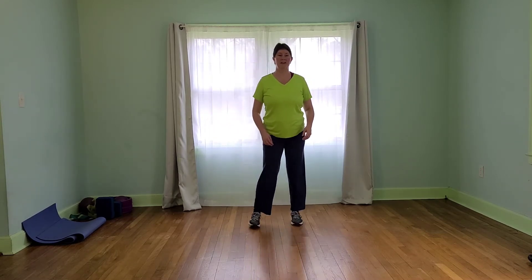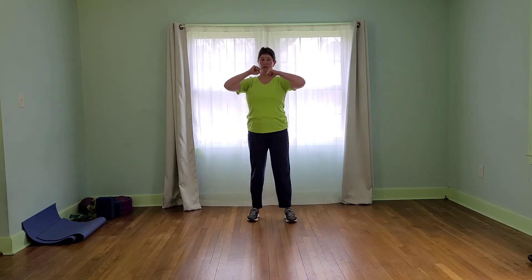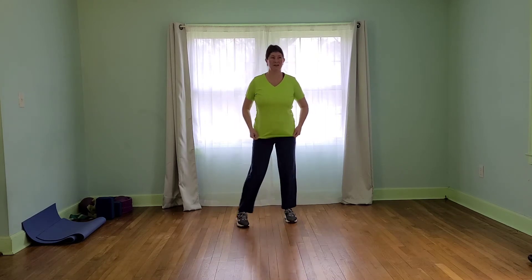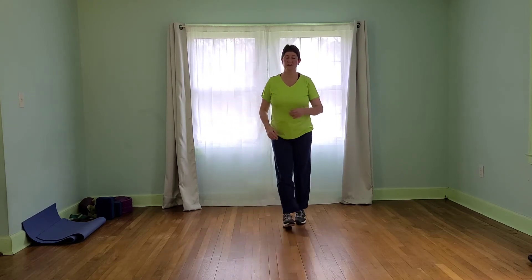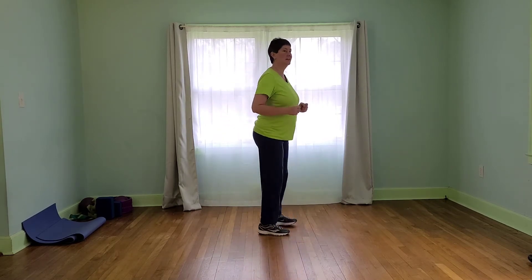Then we'll take a 15 second break where we're going to take it to some rows with our dumbbells for 45 seconds. The second round we're going to work our chest. So let's do a recovery move here for five more seconds, then we'll start with that squat. Here we go.